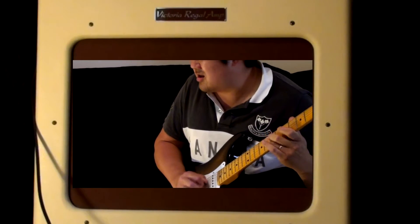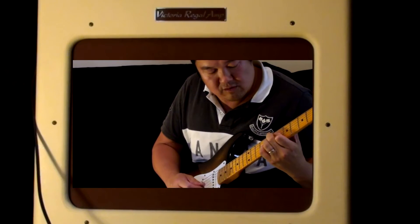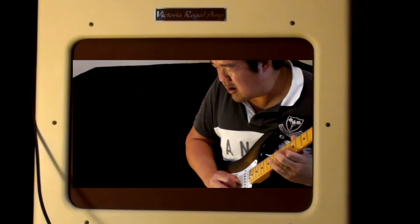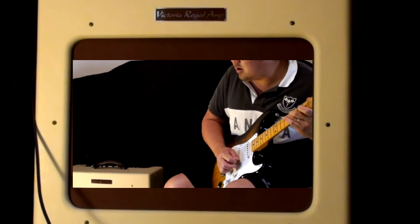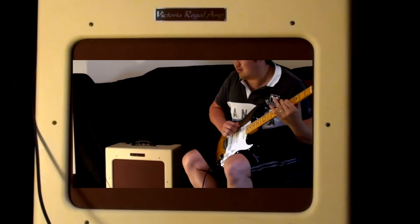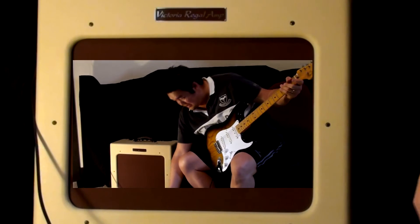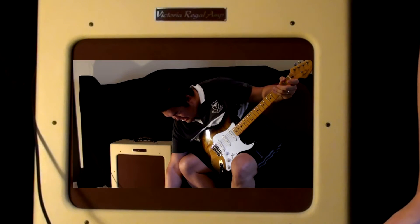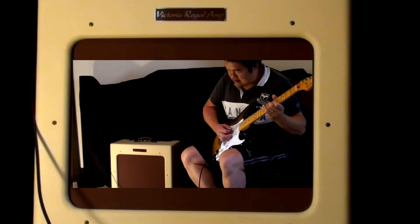So that's just a clean boost. Nice. And then as you increase the drive, it gets a bit thicker and ornery.